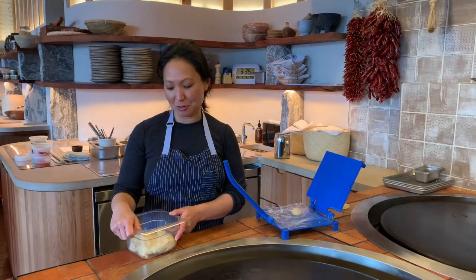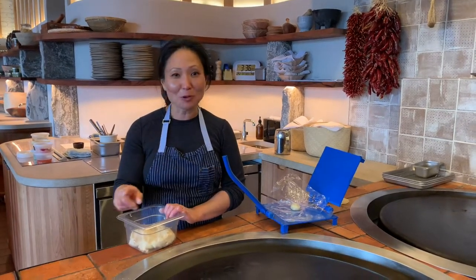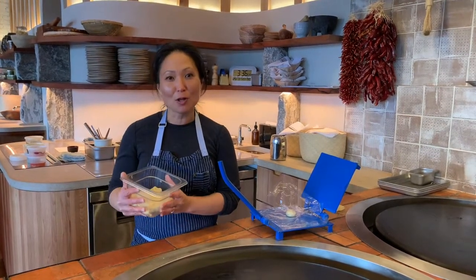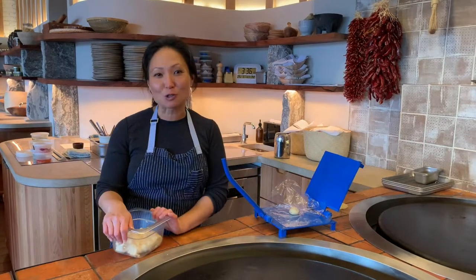I'm here to give you an insider tip on how to make really great corn tortillas at home. Go to your neighborhood bodega, owned by many wonderful people — many of them immigrants, people of color — and they are selling some really beautiful masa. All you do is buy some masa, buy a press from them, and you can make beautiful corn tortillas at home.